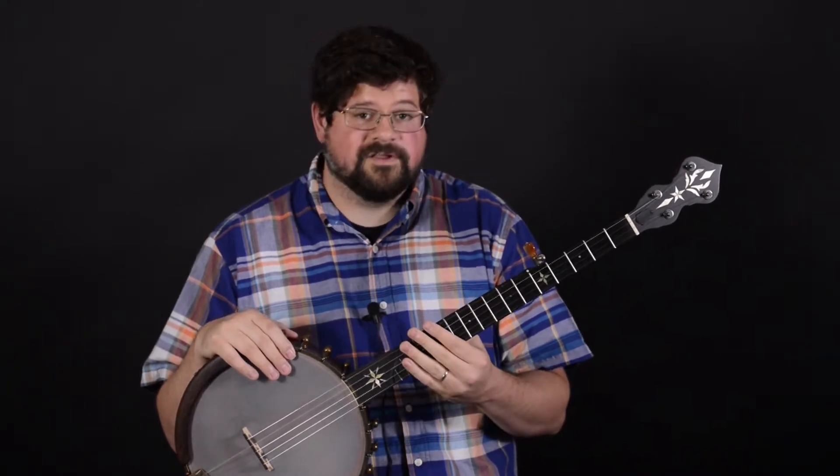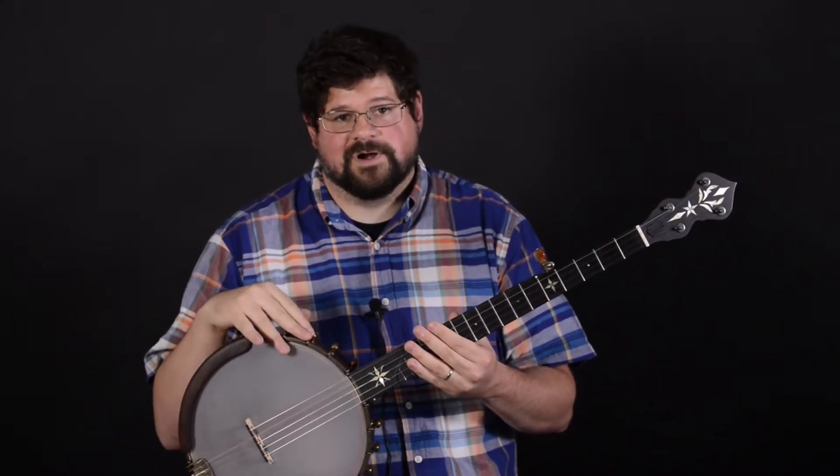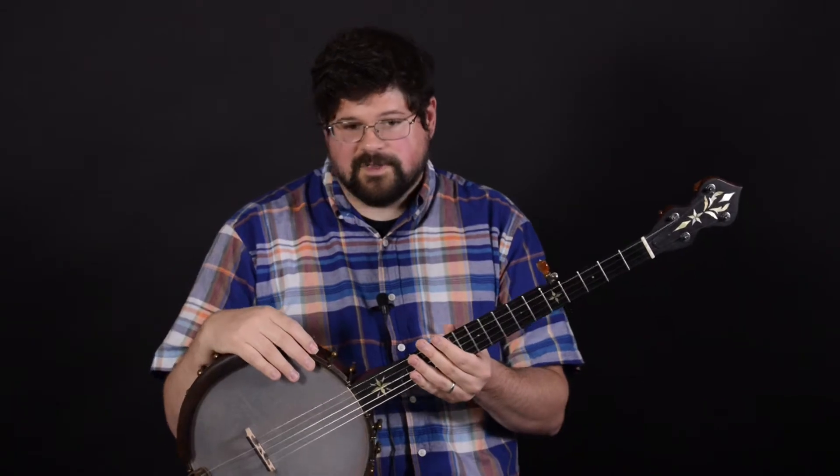The inlay is really nice, not only on the headstock, but also down the neck, on the frailing scoop and even on the heel of the banjo on the back here. They come standard with pretty highly figured wood and beautiful aged brass hardware. They also come with the Ohm Vintage Model Tone Ring that gives it plenty of punch and volume.